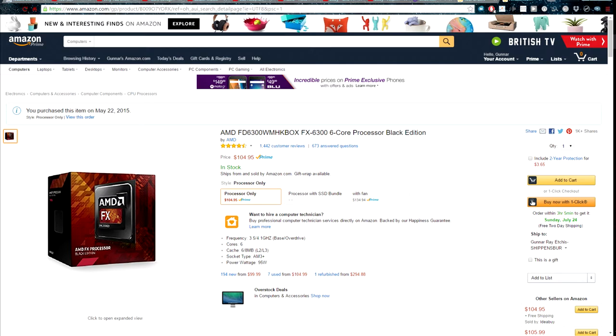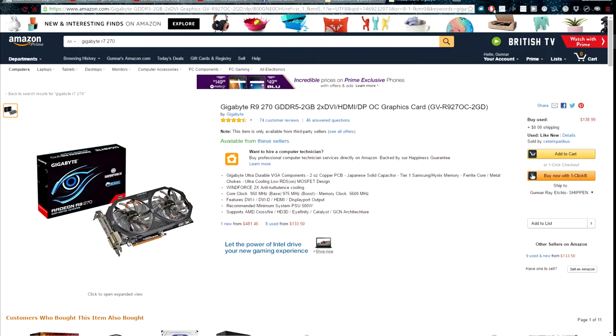My processor is an FX 6300. Yes, there is a step higher, the FX 6350, that I could have gotten, but that's an extra fifty dollars. I paid 99 bucks for my 6300 and was able to overclock it to 4.1 gigahertz — just a hair over the base clock of the 6350. So there's no real point in getting the 6350. Save the 50 bucks and spend it on something else.